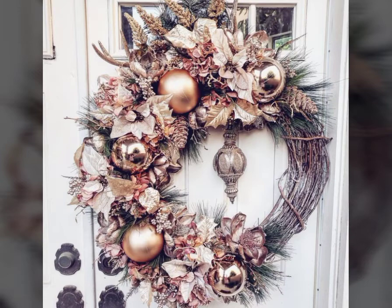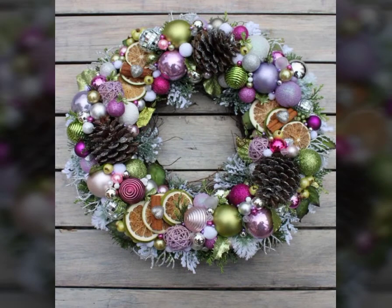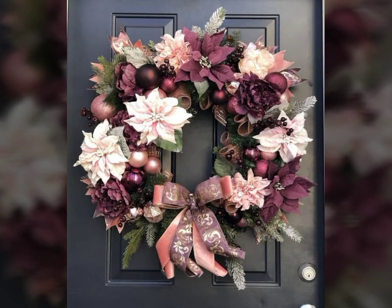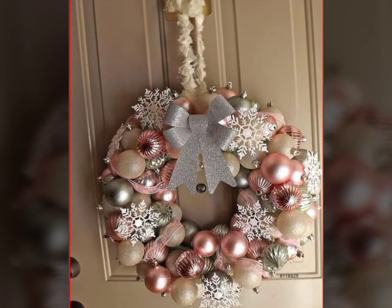Beautiful, stunning wreath collection ideas for Christmas — very beautiful ideas. Please like this video, share this video, and watch this video till the end. I hope you like this video. Goodbye and take care!